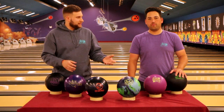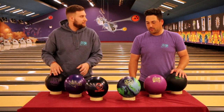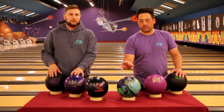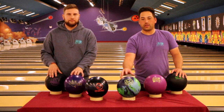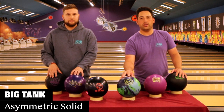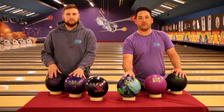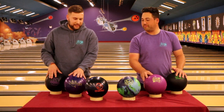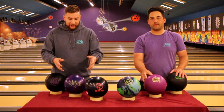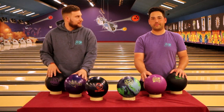We both picked a very strong bowling ball at the top of our lineup. What was your rationale behind picking the UFO? During league, it's always going to be fresh oil — they're always going to dress the lanes right before we show up. So I want this big hooking asymmetric solid to really get through the fresh oil and give me a smooth shape down lane. Same idea for me. With a little bit of surface, it can help dig into the oil and give me control on the fresh, where the Latitude may not be strong enough and I might come up a little light in the pocket.